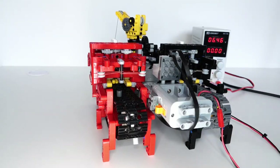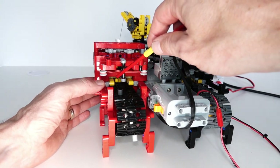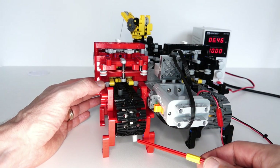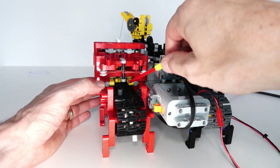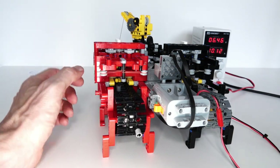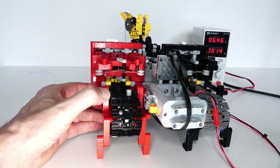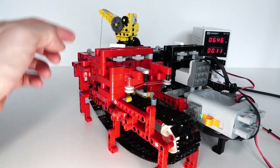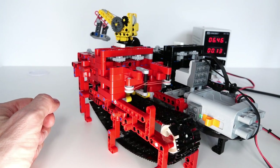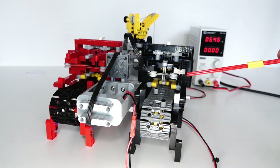I'll now demonstrate the control system in action. Here we have a pin that's going to turn the lifting motor on, and underneath is another pin that will turn it off again by pushing on the other side of the switching mechanism. We'll turn that on and show how it works. The pin goes in, pushes on the switching mechanism, switches on the lifting motor — and then the second pin turns it off again, just in time.